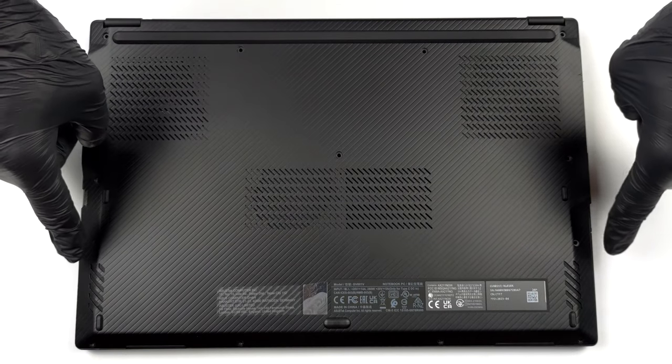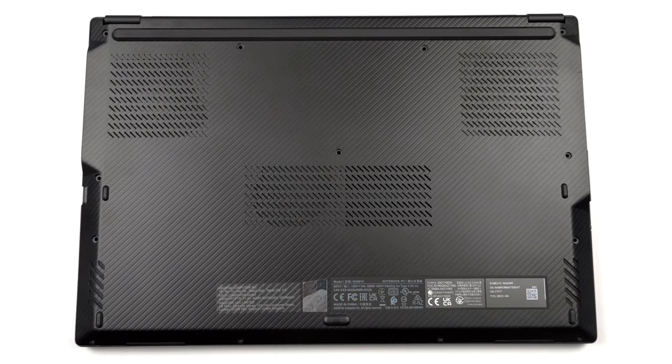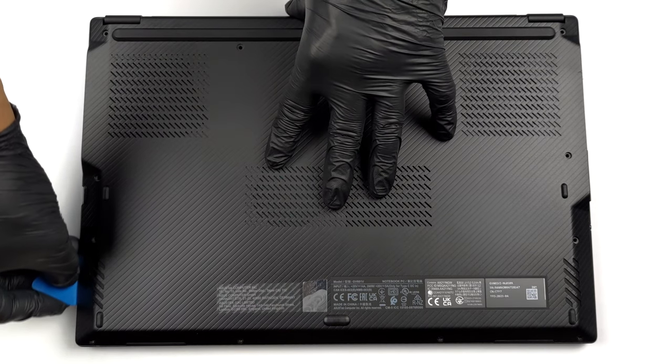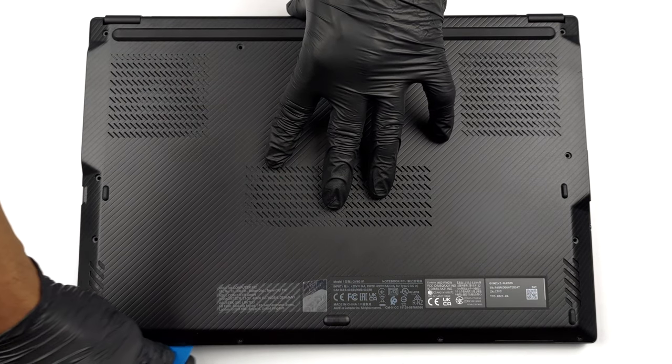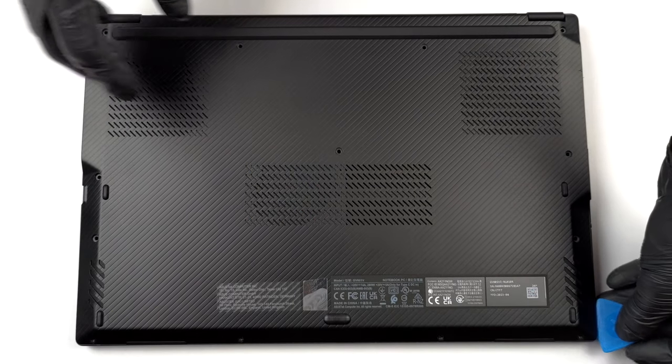Hello, this is Laptop Media, and today we will show you how to open the Asus ROG Flow X16 and what's inside of it. To take this notebook apart, you need to undo 13 Phillips-head screws. Then pry the bottom panel with a plastic tool starting from one of the front two corners.